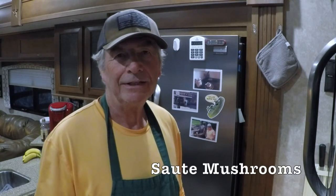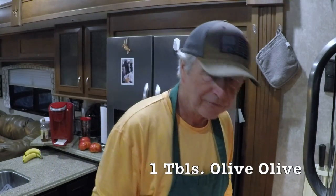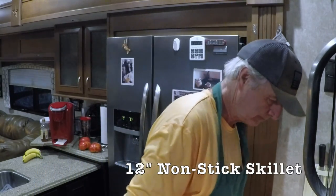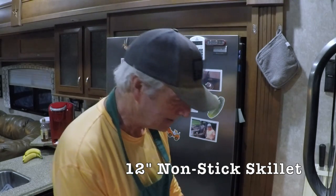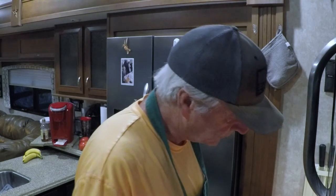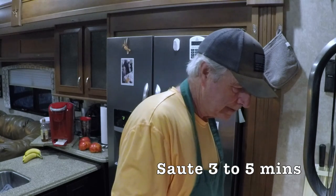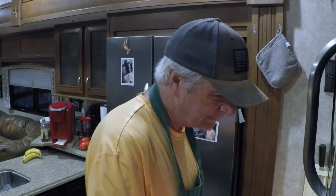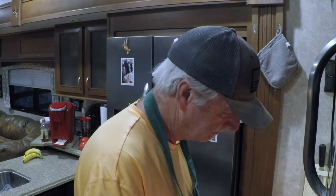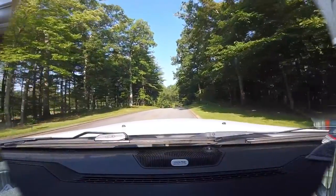Now we're going to sauté the portobello mushrooms in a tablespoon of olive oil in a nonstick 12-inch skillet over medium-high heat. We're going to sauté these for approximately three to five minutes until they lightly brown. While the mushrooms are sautéing, here's some video from our stop at the North Carolina Arboretum.